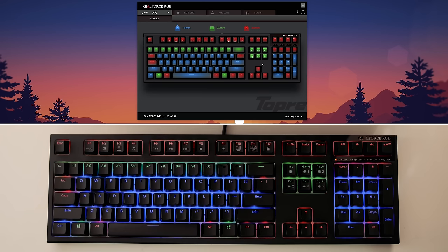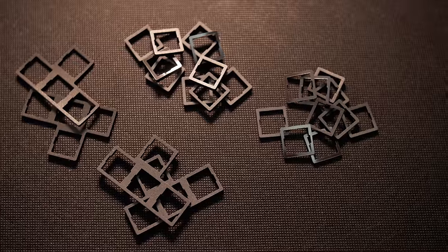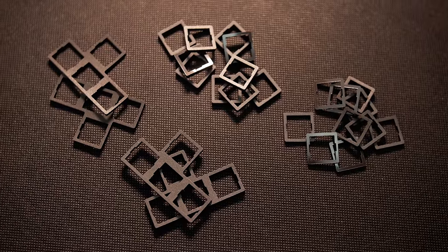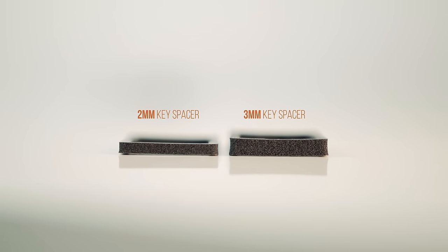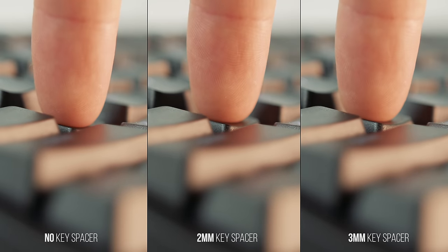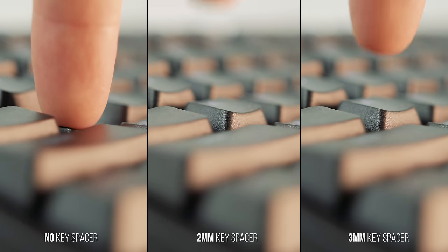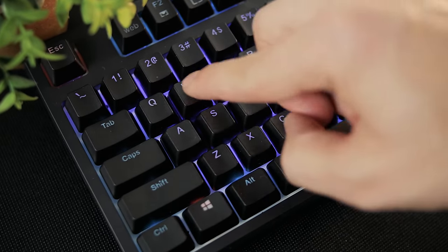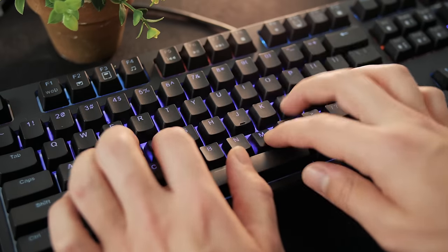To complement this variable actuation point, we have rubber key spacers with an adhesive bottom so they don't move around. They come in single pieces of 2mm and 3mm thickness, 10 pieces each, plus a couple of WASD key spacers. They're meant to reduce travel distance — using thicker spacers complements the shorter actuation point. The problem is there aren't enough to cover the full keyboard, so they won't feel consistent across the entire keyboard.